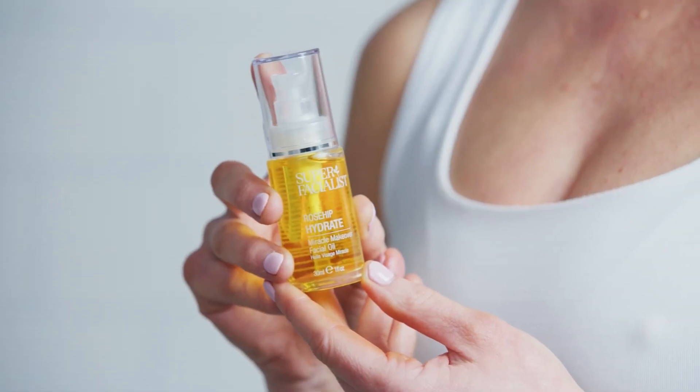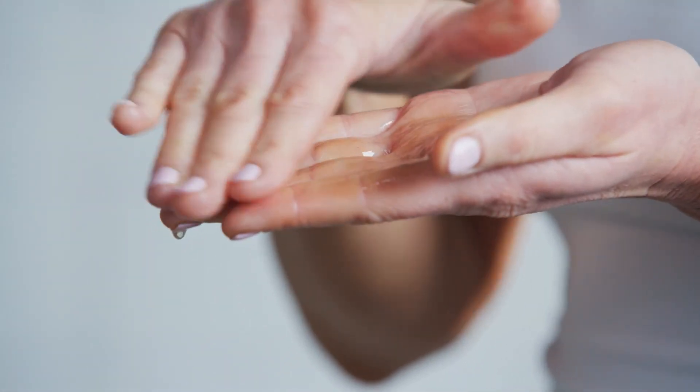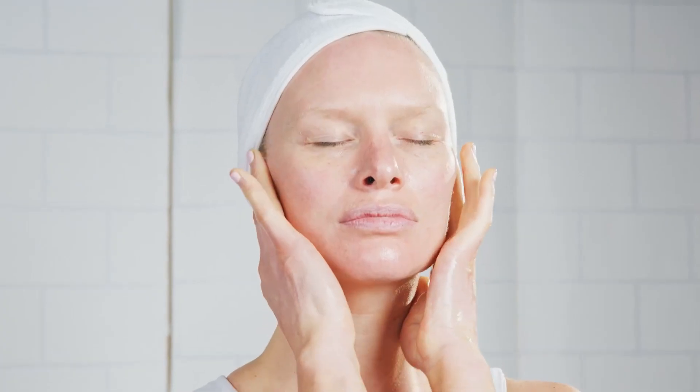Take three to four pumps of the facial oil into the palms of your hands and disperse all over your skin. Take a moment to breathe in the beautiful fragrance of rosehip. Starting on your jaw, taking your thumbs underneath your chin, you want to glide your thumbs and your fingers up towards your ears. Repeat four times. Scissoring your fingers between your ears to encourage the lymph to flow better.